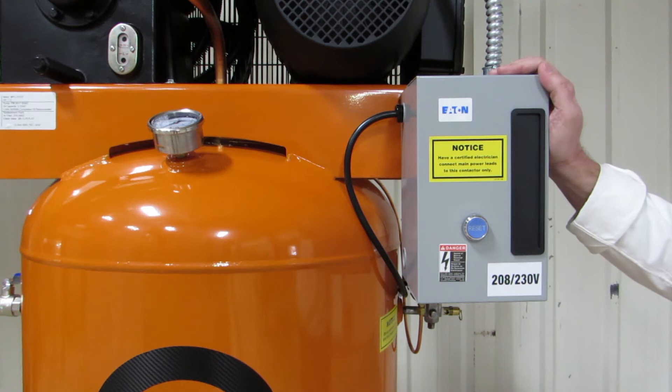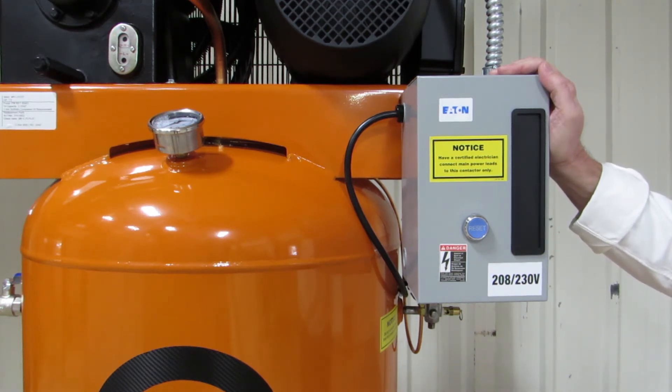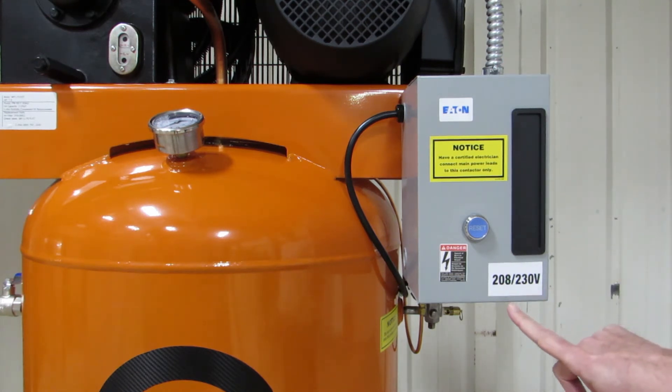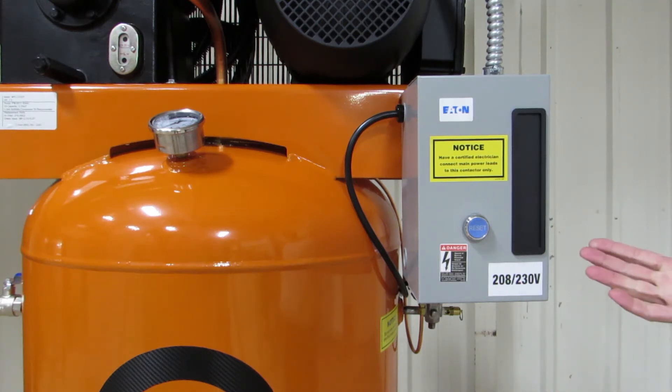All of our units that need a magnetic starter have a magnetic starter installed at the factory, so you will never need to add a magnetic starter to one of our compressors. All of our single-phase units come equipped to operate on either 208 or 230 volts. We also make three-phase units that can operate on 208, 230, or 460 volts, depending on your requirements.